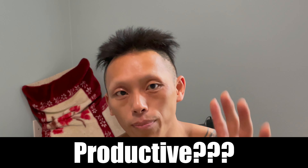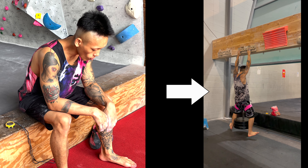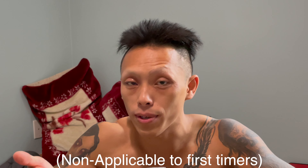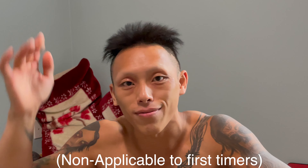Should you be productive during your five minutes of rest? No. You want all your energy focused on the upcoming five seconds. No push-ups, no arduous stretching — nothing hard. Focus all your energy into those upcoming five seconds for maximum high quality effort.